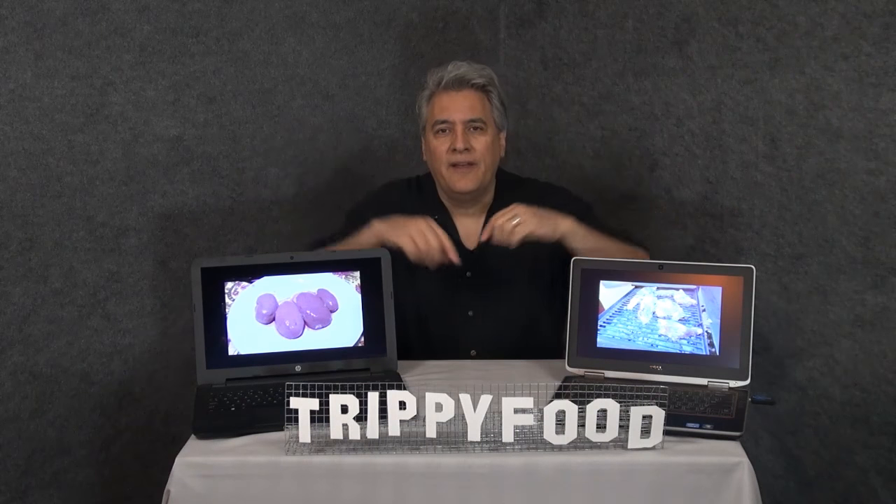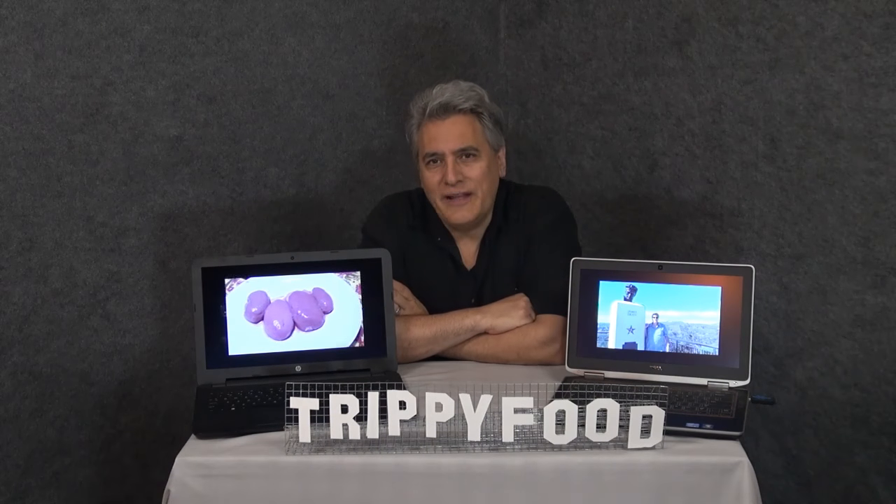Thanks for watching. Hope you enjoyed it as much as I enjoyed doing it. If so, click on this video right here — I think you're really going to enjoy that. If not, click on this video over here; it's a little bit different, might be up your alley. Either way, leave a comment down below. And to subscribe, click on the Trippy Food sign right here. Enjoyed having you — hope to see you again soon.